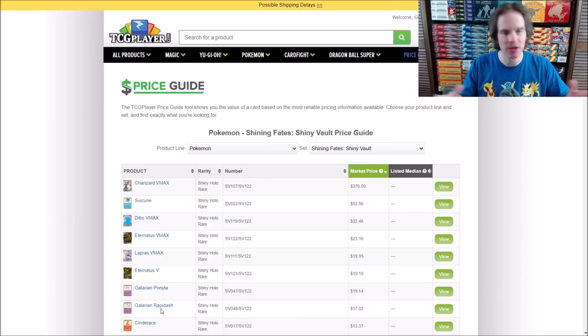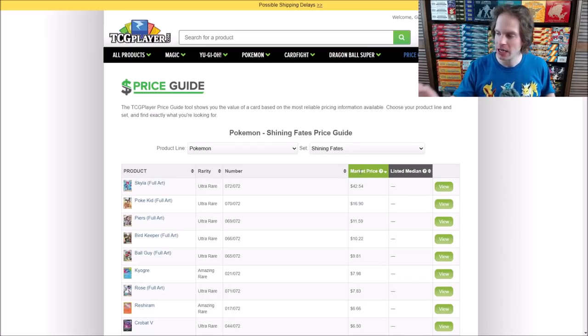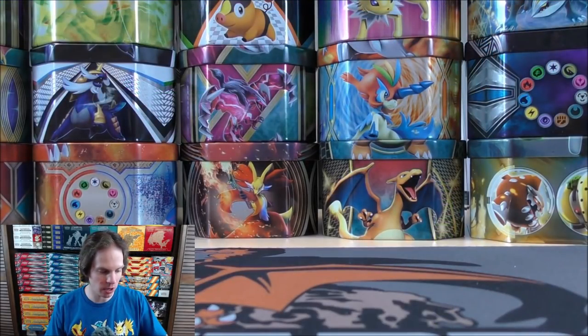This is a special expansion — you cannot buy these packs individually or as a booster box; you have to buy special products like these. On TCG Player's Price Guide, the Shiny Charizard VMAX is worth $376. There's a huge drop off after that. Suicune is the second most valuable Shiny Vault subset card at $52. There are 195 total cards in this set, 73 in the main portion. One of eight Full Art Trainers I'd love to pull would be the Skyla Full Art, worth $42 right now. I think I've pulled all seven of the other Full Art Trainer cards, just have not struck gold on the Skyla.